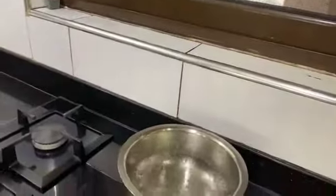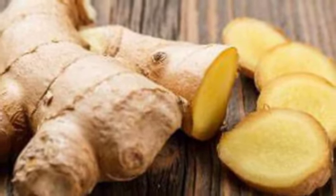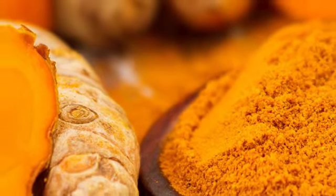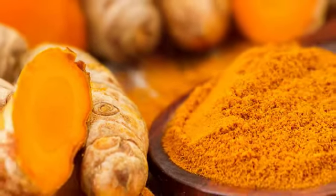For this immune system boosting drink, you basically need just a few basic ingredients which are in your house as well. You need ginger — this is ginger — and then you need turmeric, ajwain leaves, and pepper.